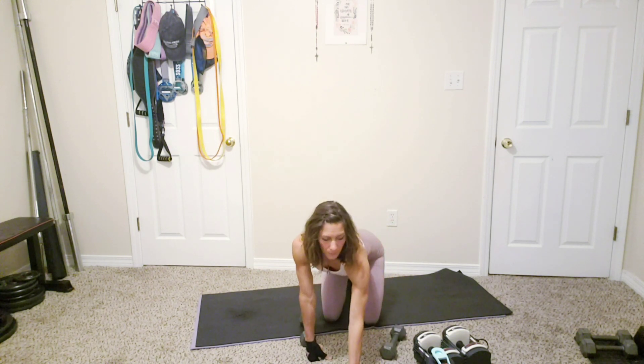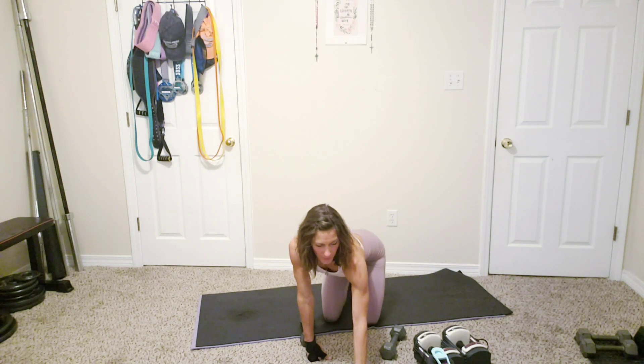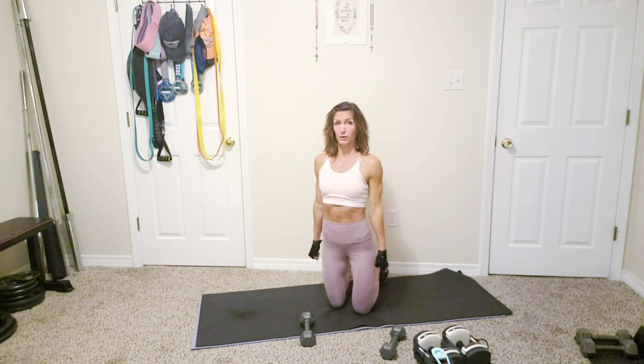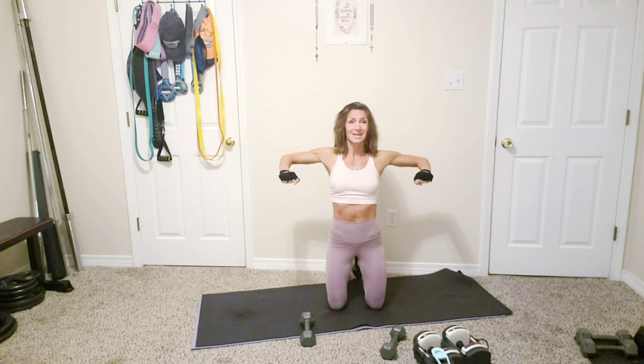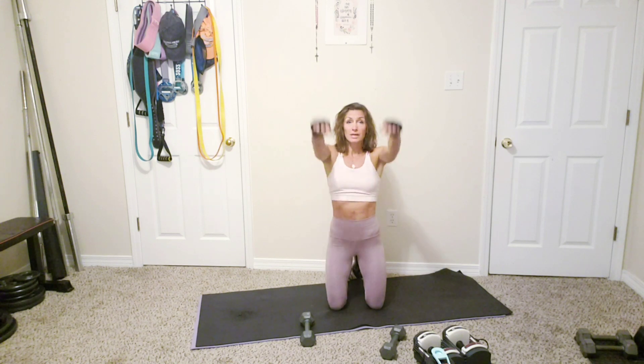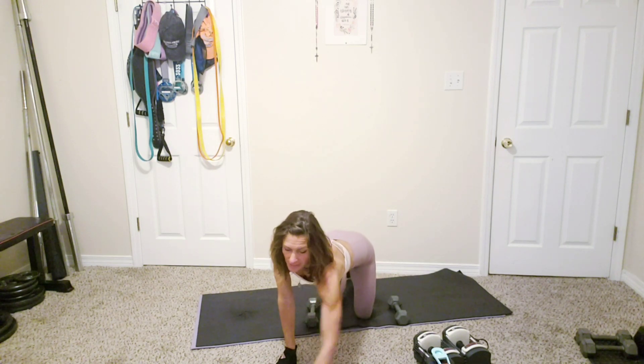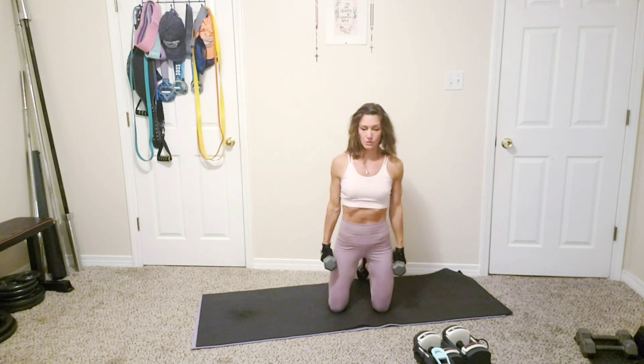Grab a lighter set of dumbbells — we're going to be working our shoulders now. We're going to start with a 90-degree movement: lifting up, extending out, and lowering back to 90 — like chicken wings out to the side. You can stand up for this one. Then we're going to superset that with a front raise all the way up into a shoulder press and all the way back down. First exercise is the 90 to the straight lateral. Starting in five seconds — three, two, one, let's go!